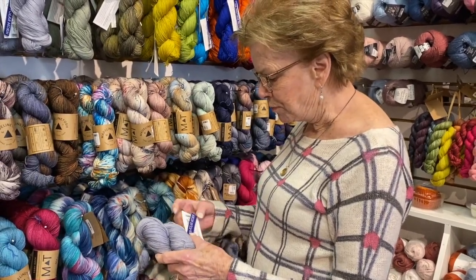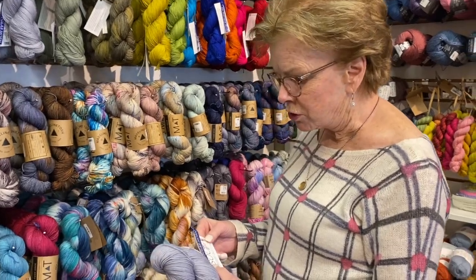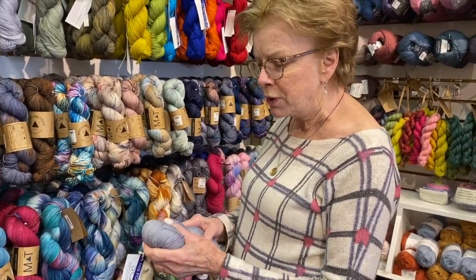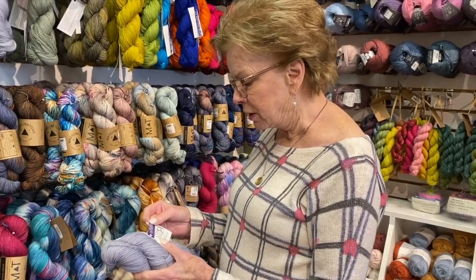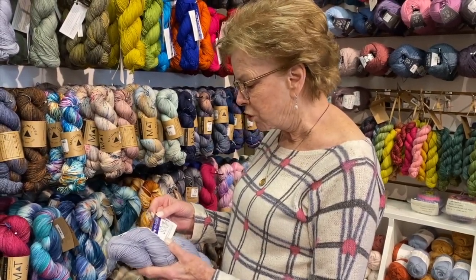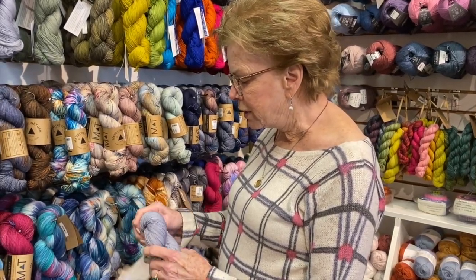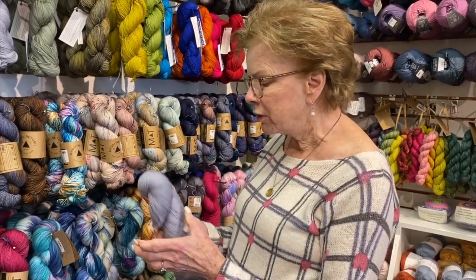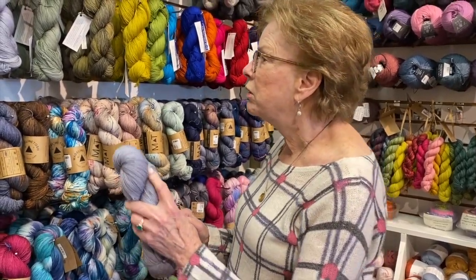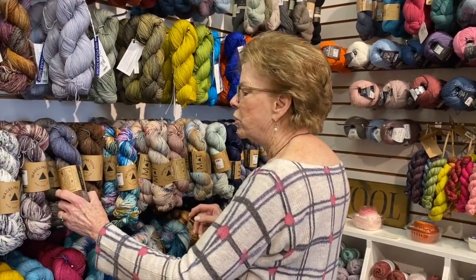For instance, if we look at this yarn — this is a sock yarn from Malabrigo, it's called Malabrigo Sock — but it doesn't have nylon in it. It's 100% superwash wool. You can use this for socks, but it may not wear as well as a yarn that has nylon in it, since nylon gives it strength.